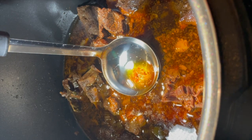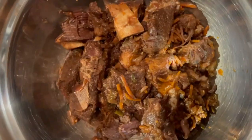I skimmed some of the fat off from the top before removing the meat and putting it into a separate bowl.